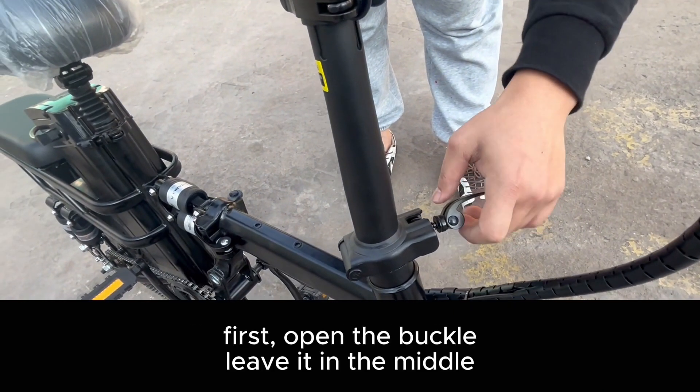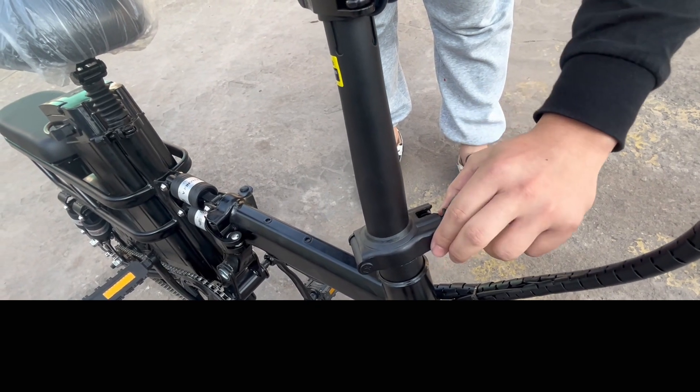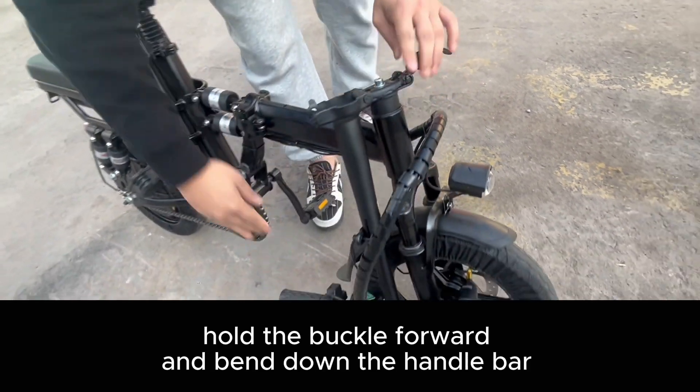First, open the buckle, leave it in the middle. Hold the buckle forward, and bend down the handlebar.